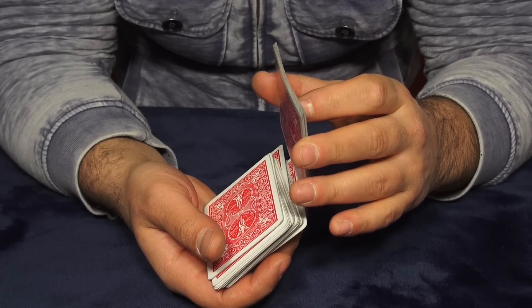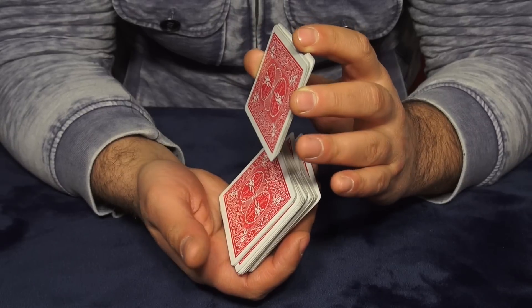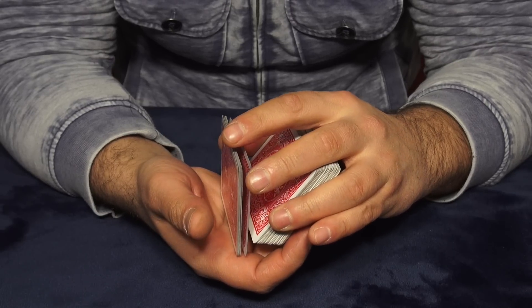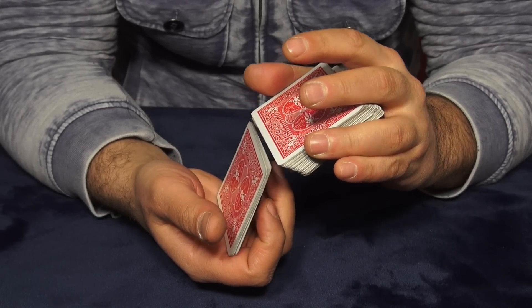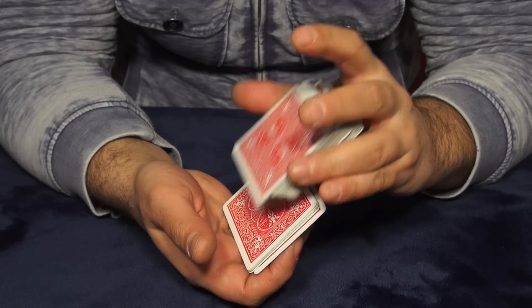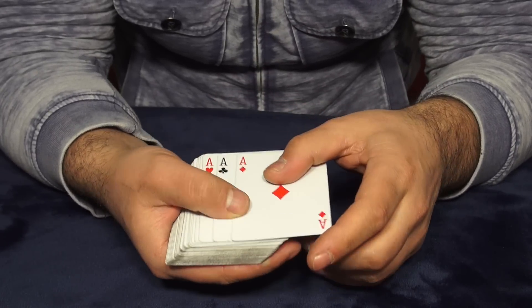Once you reach a thick pile — here are the four aces — what I'm gonna do is drop this pile but take all the remaining cards. Now the aces are right here. I do this and then continue shuffling the cards on top, so that way we keep the aces on the bottom.